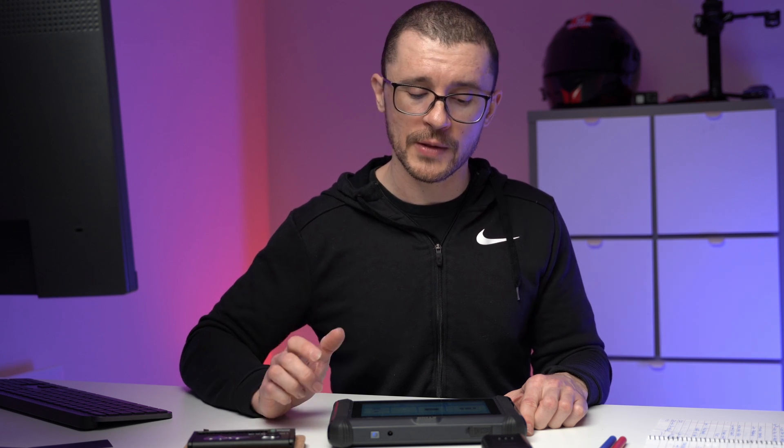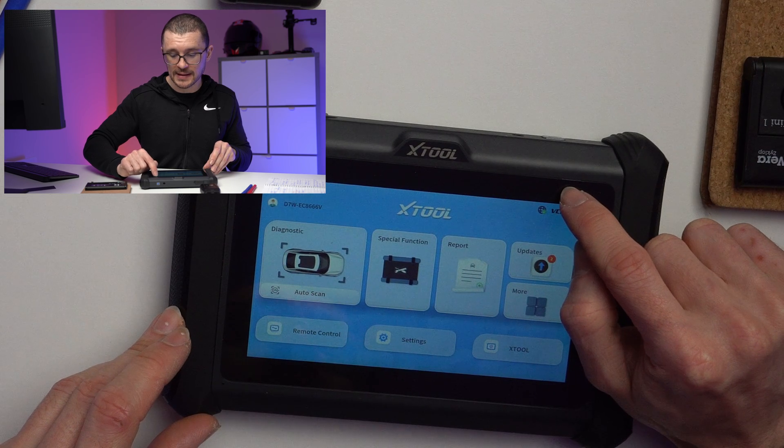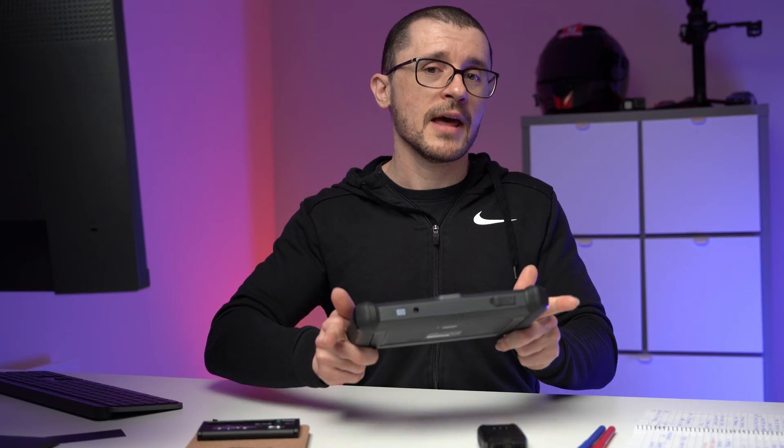Number three: always pair your diagnostic tool with a hotspot on your phone. It will be a life changer — it will save you a lot of hassle and time exactly when you need to use a function, especially for more advanced coding and other procedures. And one tip that won't cost you any money: keep the screen protector that the unit comes with, and just make sure in the beginning that you cut the excess so you're not tempted to rip it off the screen.